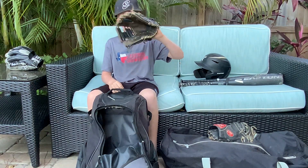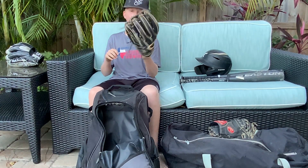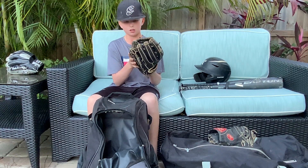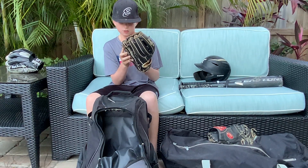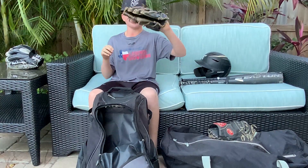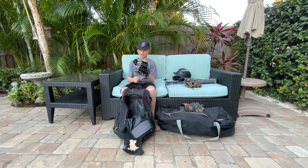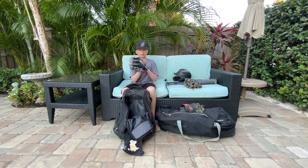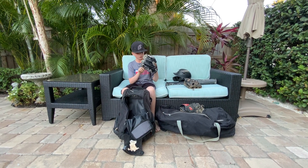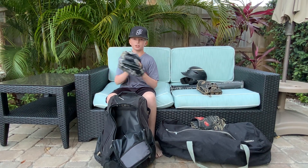This glove is amazing, fully broken in. I go two-finger or three-finger in the pinky — it closes down to the pinky. Amazing glove, floppy as can be. I have another glove that's custom — it has number two on it. It's a Heart of the Hide Pro 204, DB-2, 11 and a half, 200 pattern. Not broken in yet, but once it is, this will be my gamer.